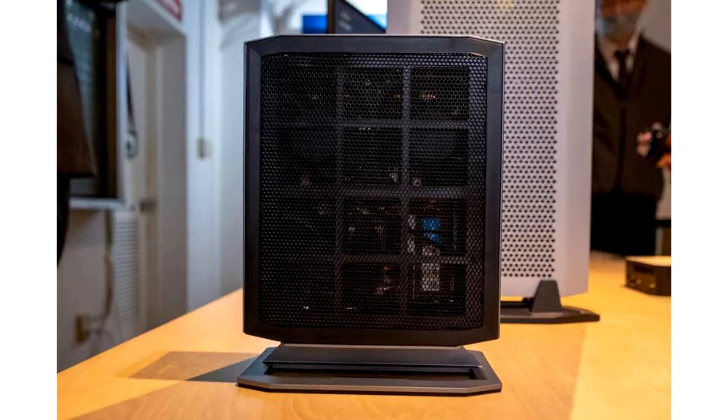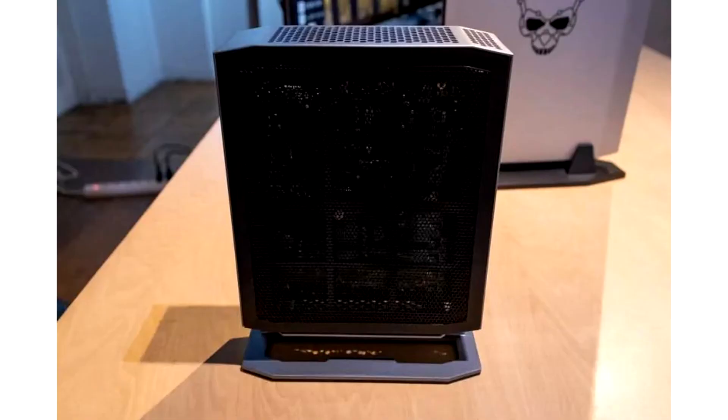These quiet heroes run on robust fluid dynamic bearings and can be controlled through a PWM signal from 1,400 down to 200 RPM. The Renum 400 series was designed with superb airflow in mind. In order to achieve this, Endorfi utilizes a huge mesh front panel and a magnetic mesh dust filter in the top.